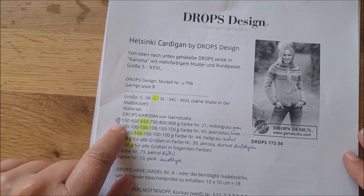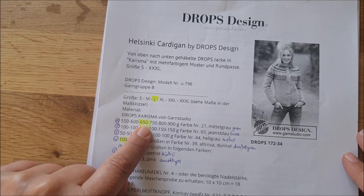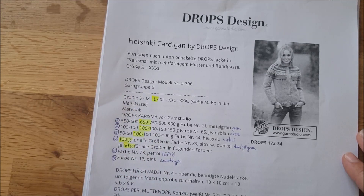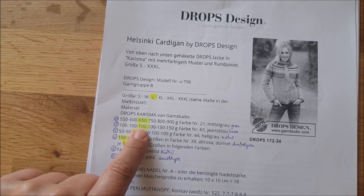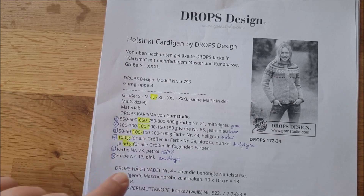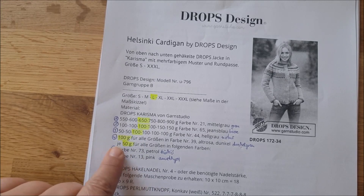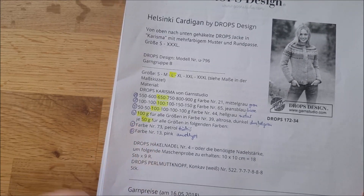Man braucht in der Grundfarbe für Größe L 650 Gramm der entsprechenden Wolle. Nehmt ihr dünnere oder dickere Wolle, braucht ihr dann mehr oder weniger. Für die Kontrastfarben: Farbe 2 sind 200 Gramm, Farbe 3 auch 100 Gramm, Farbe 4 ebenfalls, und für Farbe 5 und 6 braucht man jeweils ein Knäuel.